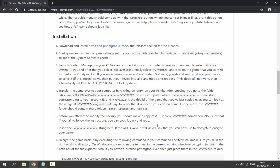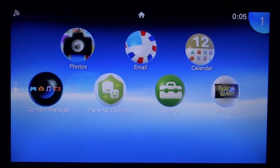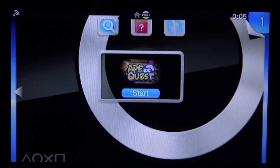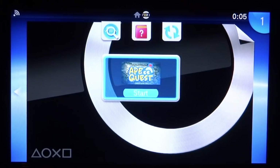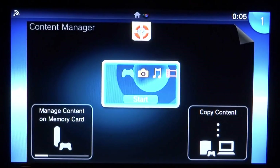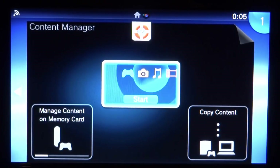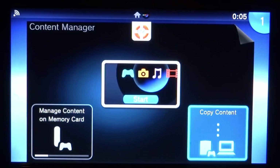Now go over to your PS Vita or PS TV and launch Content Manager. We need to connect it to our computer so we can copy across our PSP game. Make sure you have your PSP game — here is mine, Ape Quest. Start up Content Manager and select Copy Content.